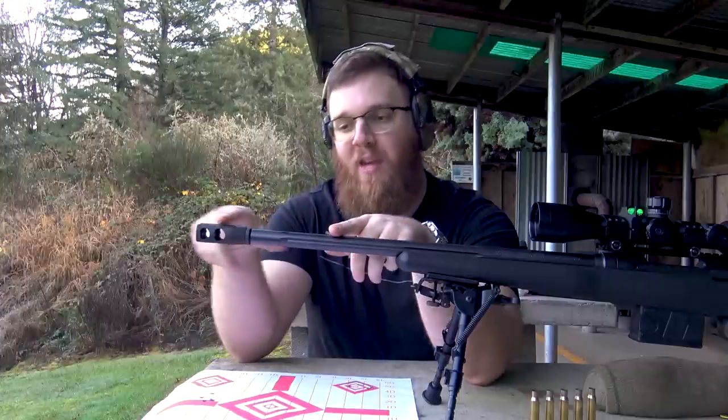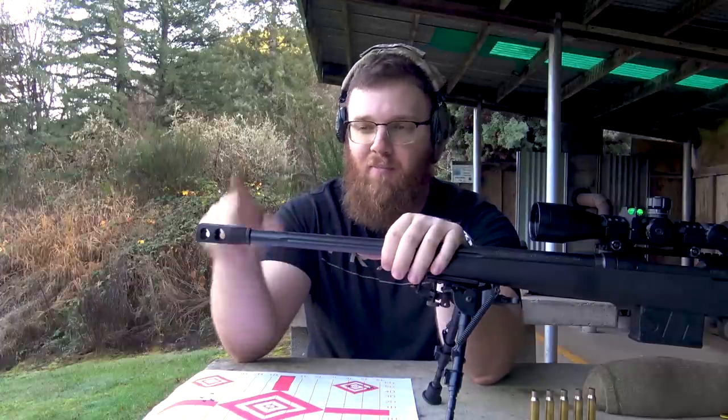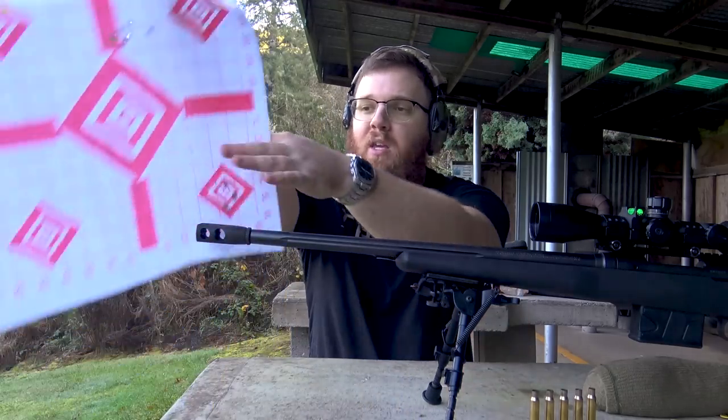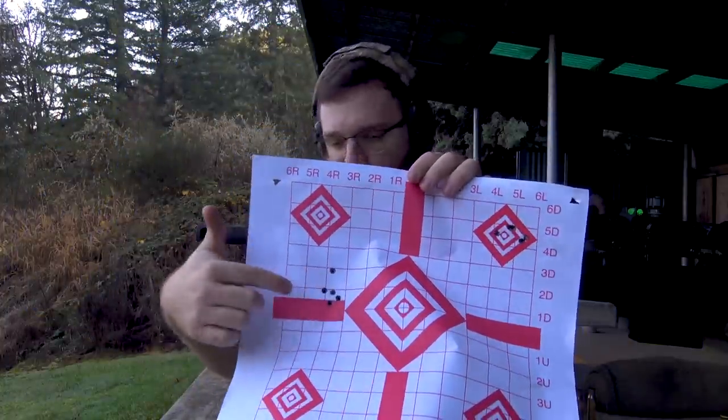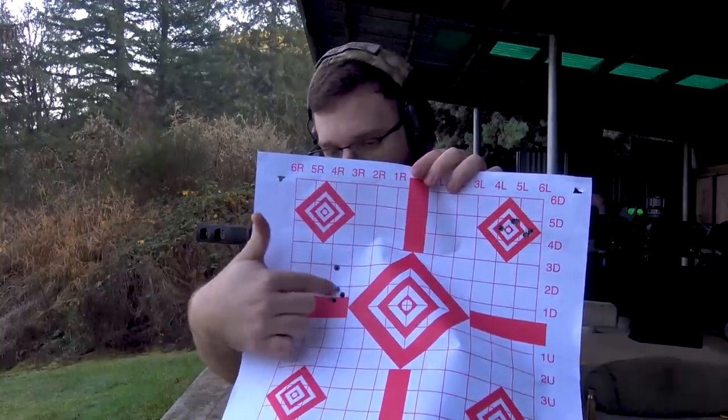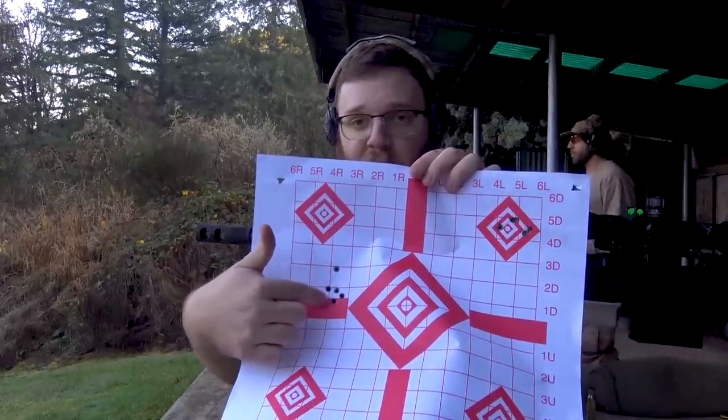One big thing people will wonder: does this muzzle device adversely affect accuracy? As I mentioned, you can tune it forward or backward and lock it into place to get your harmonics right. I've gotten sub-MOA groups with this muzzle device before. Today I was shooting 175-grain Fiocchi Sierra Match Kings. My first round was high — it had been sitting in the barrel a while before I pulled the trigger, so the powder may have heated up slightly — but the last four consecutive shots were probably about three-quarters of an inch.